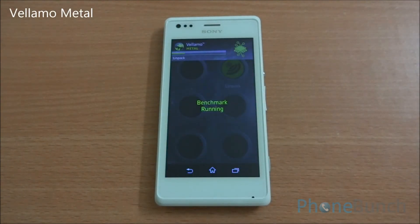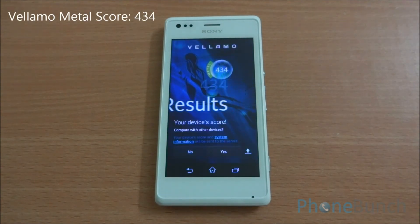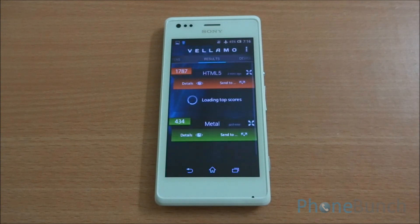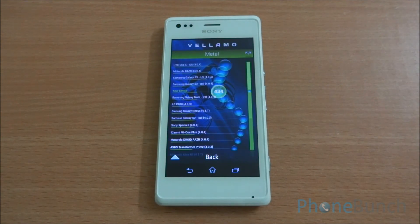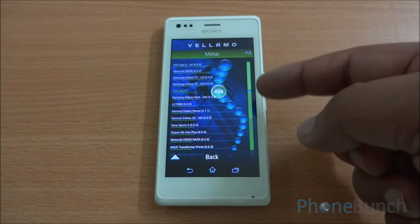Now we are going to run the Metal chapter of Vellamo. We got a Vellamo Metal score of 434, which is somewhere around the Galaxy S3 as we have seen in the past. Looking at the comparison chart, it lands just below the Samsung Galaxy S3, which is great for this device.